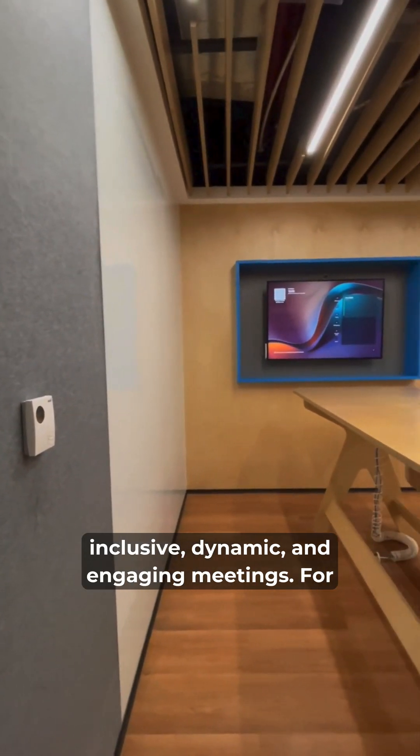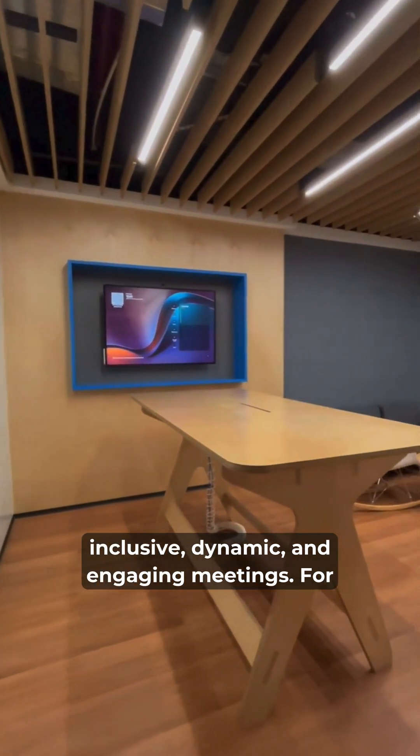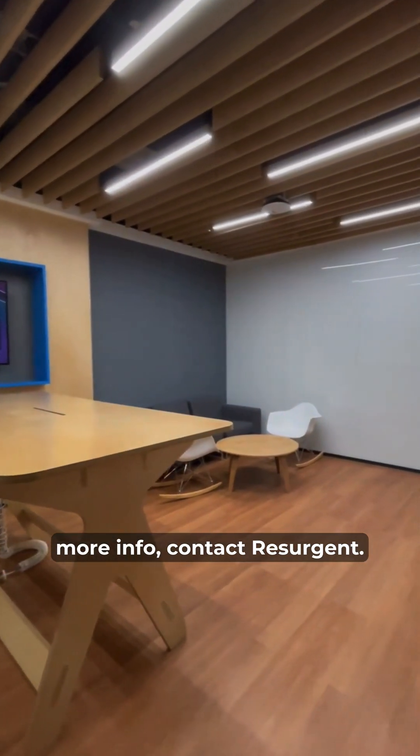Experience the power of inclusive, dynamic, and engaging meetings. For more info, contact Resurgent.